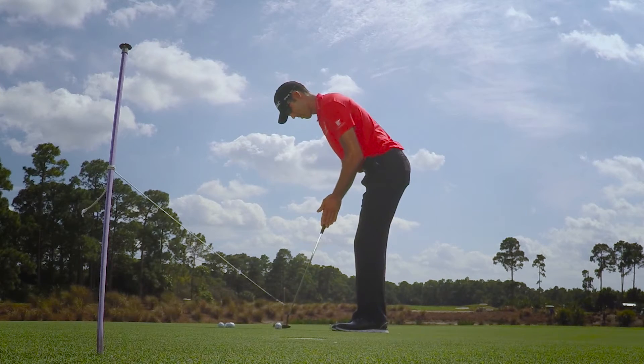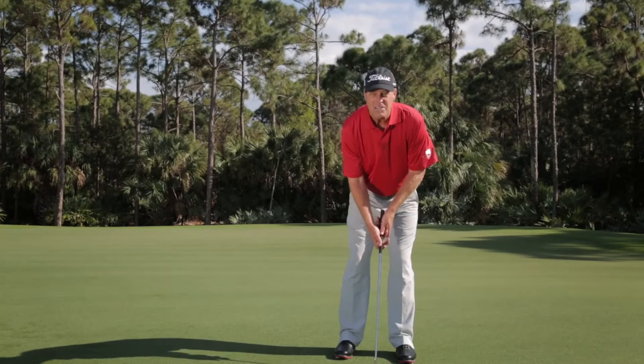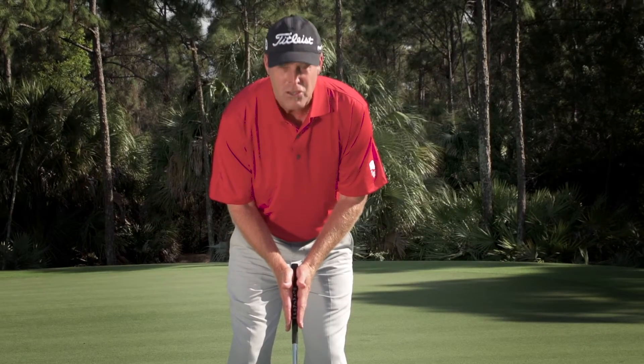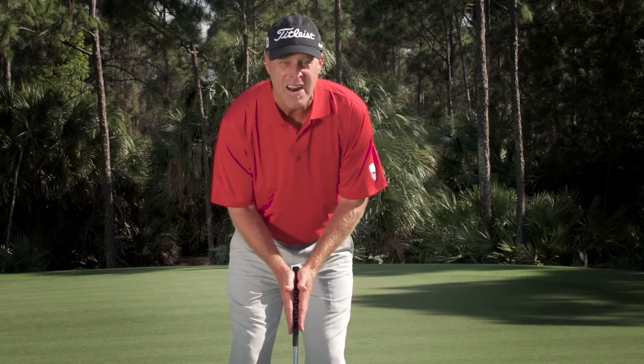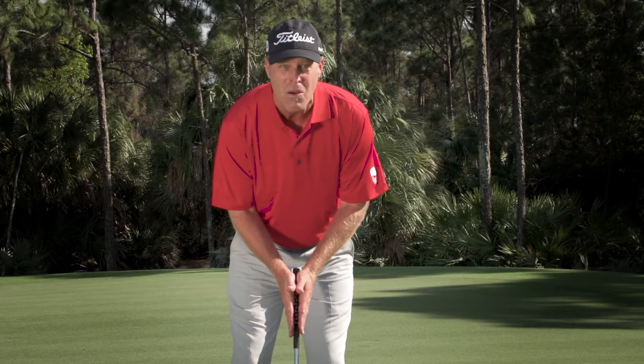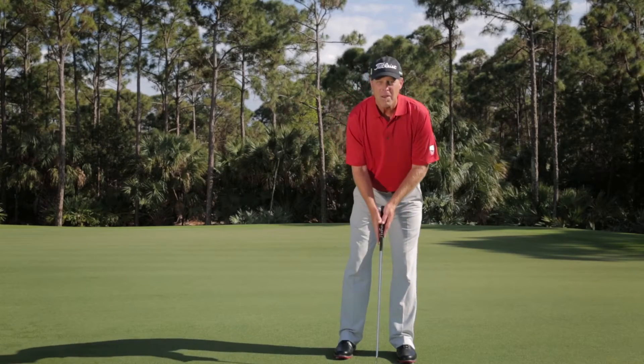Try this one at home — this might really make it come alive for you. So you take your normal setup, but now you're going to grab the club like you're praying. I have two hands opposing each other, and I have basically no control over the club. Because the club's so heavy and unstable, I really have to generate the force in my bigger muscles.